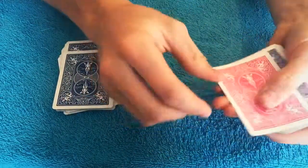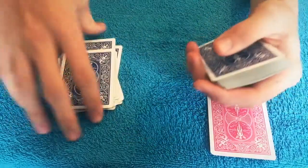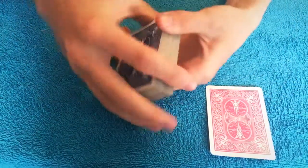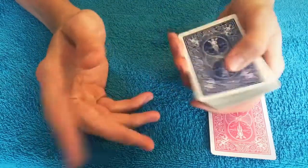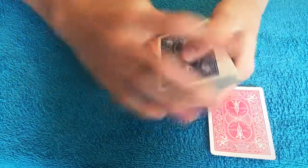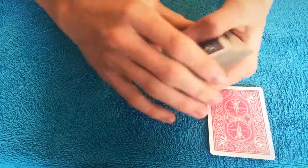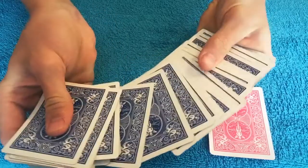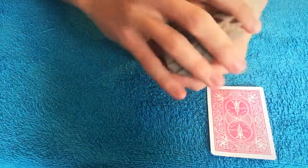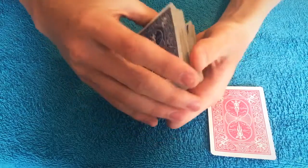This card actually changed colors, if you can believe that. Do I have to show you? I really don't want to show you. Was that your card — four of clubs? Hopefully it was. We're gonna set the four of clubs right there because I want you to make sure I'm not using any pink cards — like I just seriously turned it pink using my card powers or whatever. No pink cards. I can just change the color of the ink on the back on my own. I'm just awesome like that.